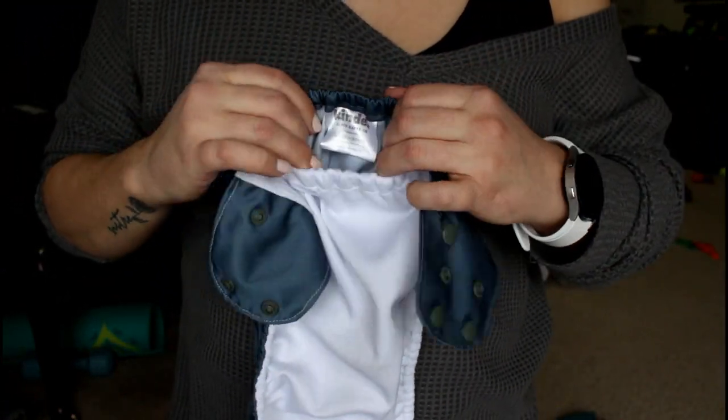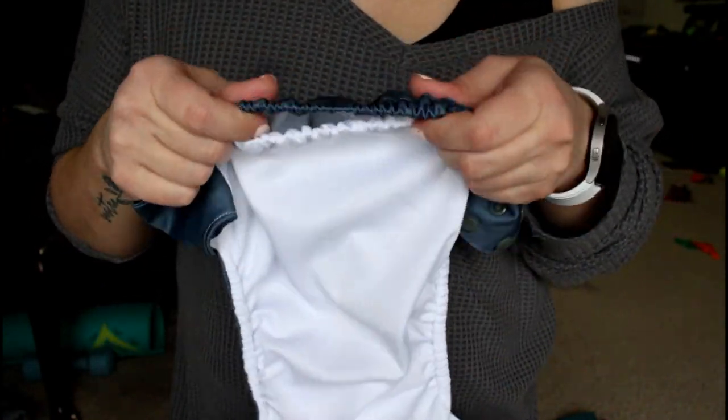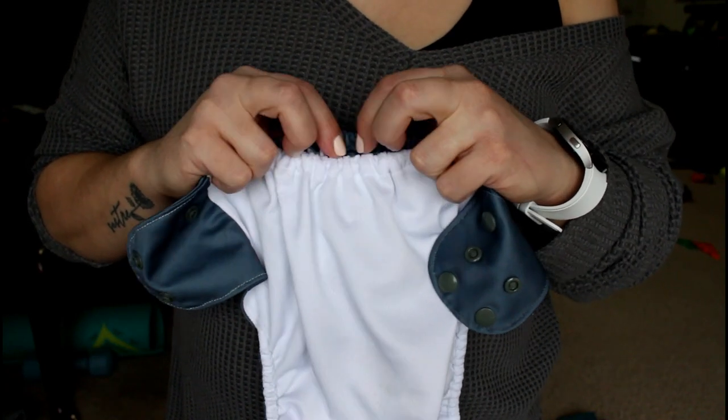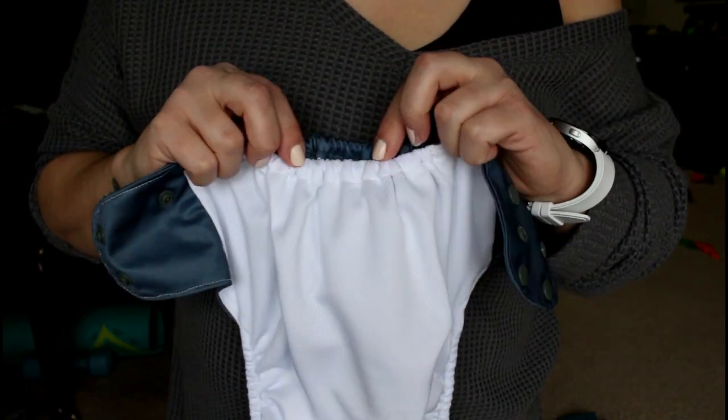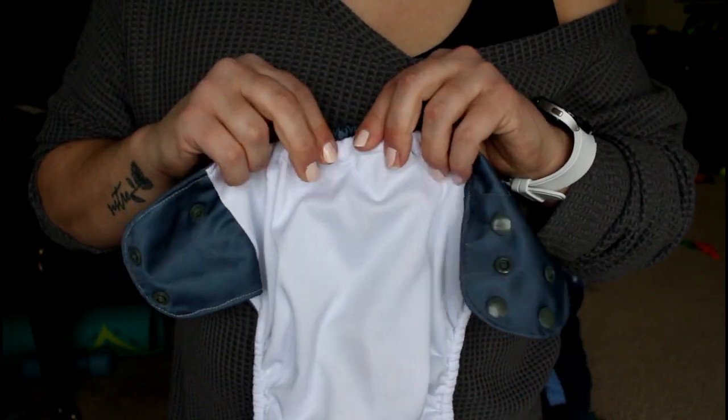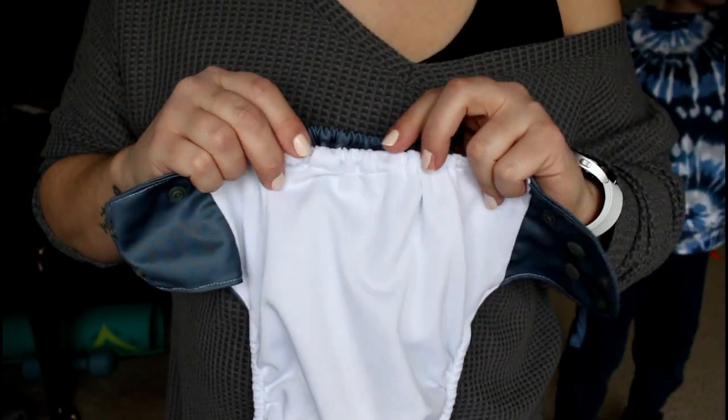You do get some elastic on the butt as well as elastic on the pocket opening, which I find to be like an extra layer of blowout protection on the back side — like two elastics right there on the side where the poo may escape when you have a newborn.